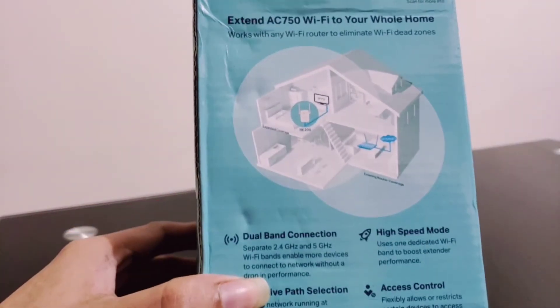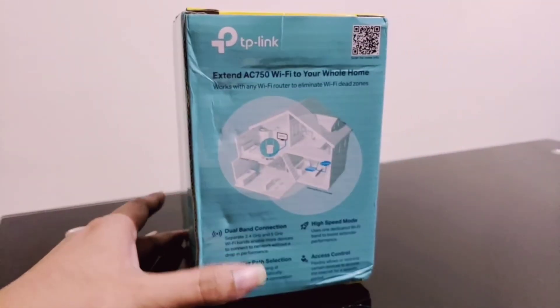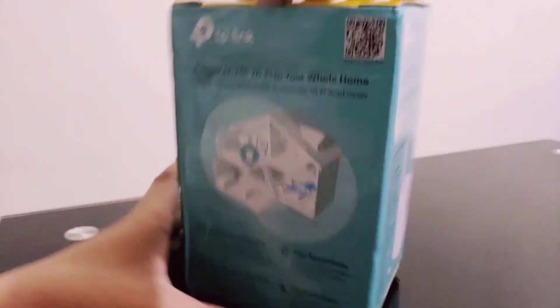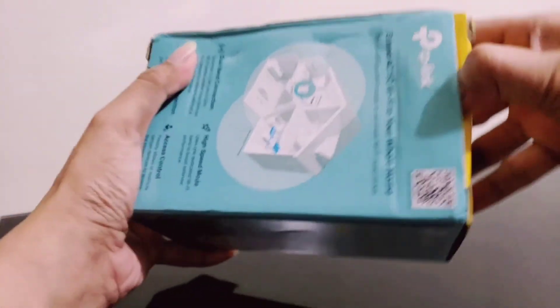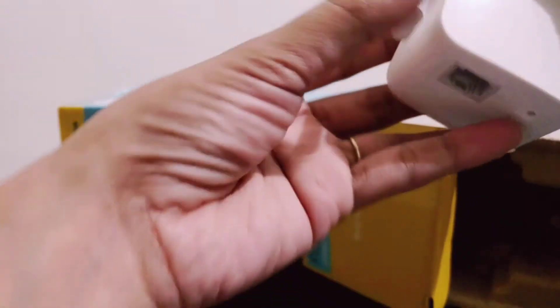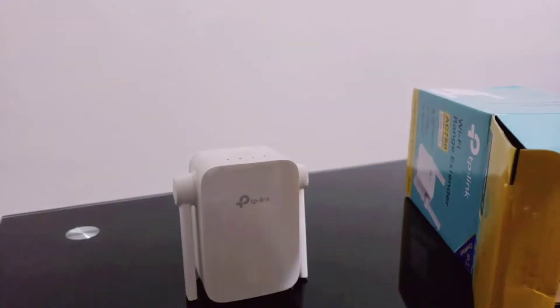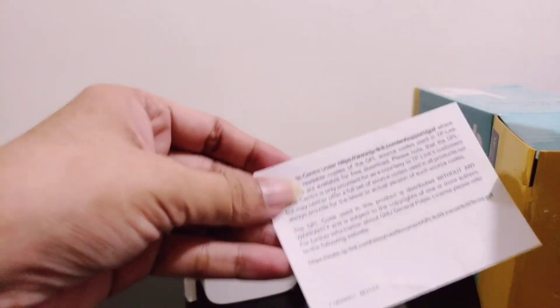It says upgrade to mesh network — enjoy mesh network without having to replace your existing router by simply updating your OneMesh router's firmware. At the back it shows a typical layout of the extender in a building or house. Let's open the box now. Wow, the extender is really handy. I'm also impressed with the packaging. We have the installation guide for the Wi-Fi extender — that's a long installation guide, I'll read this later.